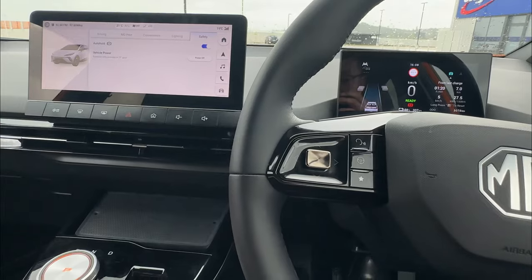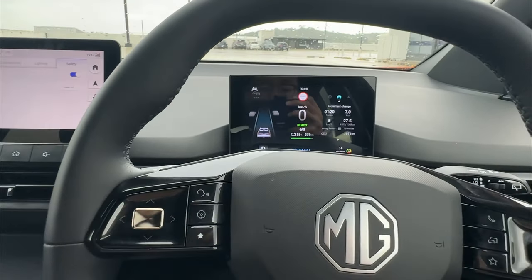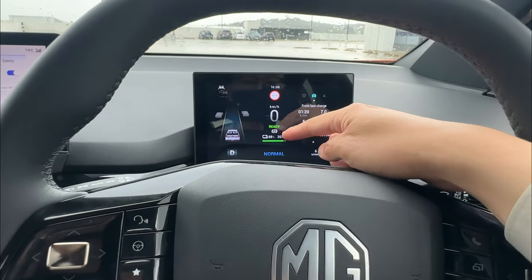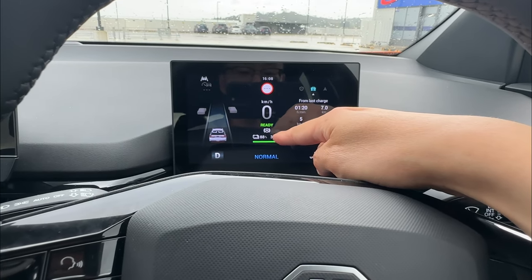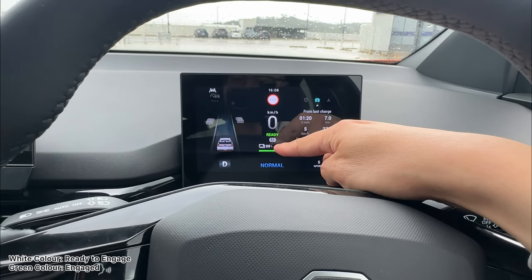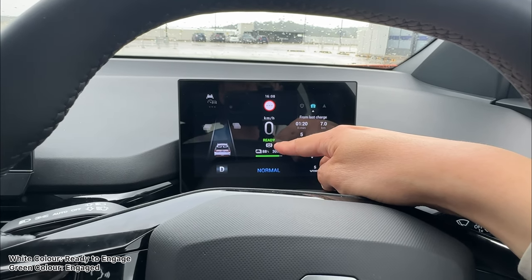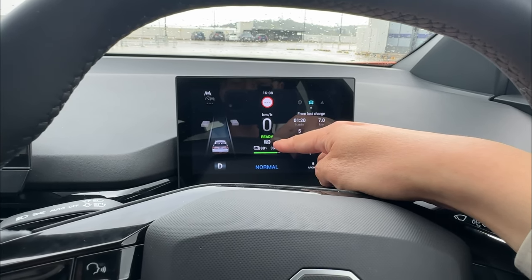Now with my seatbelt on, doing the same thing — a light press going to drive — you can see the auto hold is ready to engage, shown with an A sign. This sign will alternate between green and white color. White color means auto hold is enabled and ready, but it's not yet engaged as we haven't come to a complete stop.